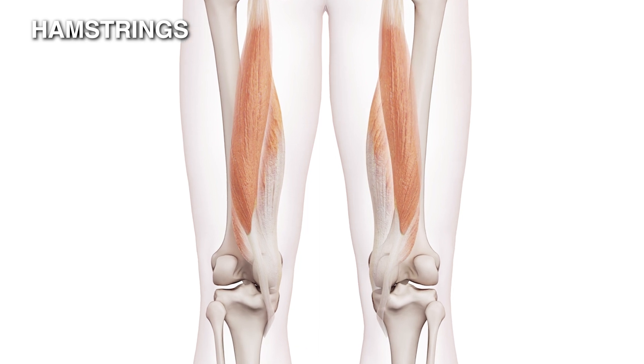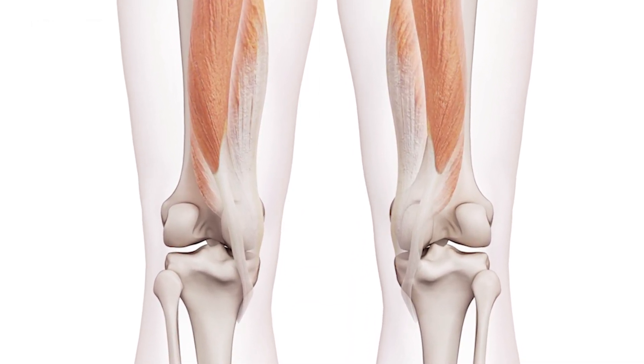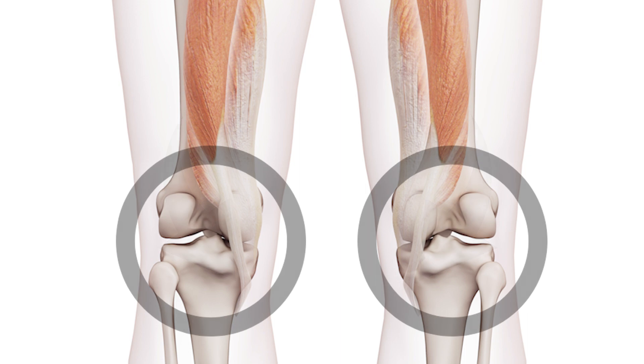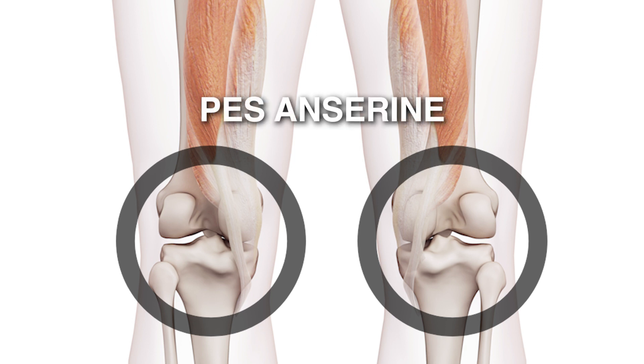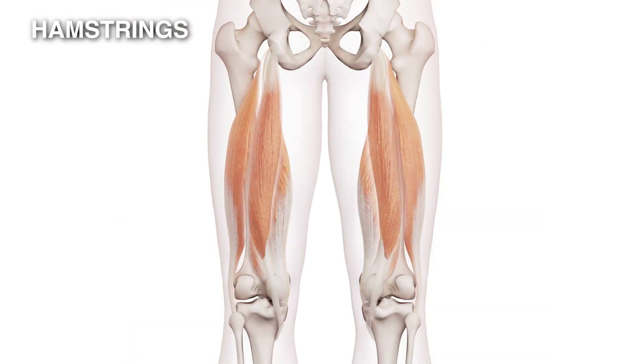The tendons come down, run around the inside of the knee and the back, then sweep around and attach to the tibia. All together, this structure — which you can feel around the back and inside of your knee — is called the pes anserine, and this is quite an important stabilizer of the knee.